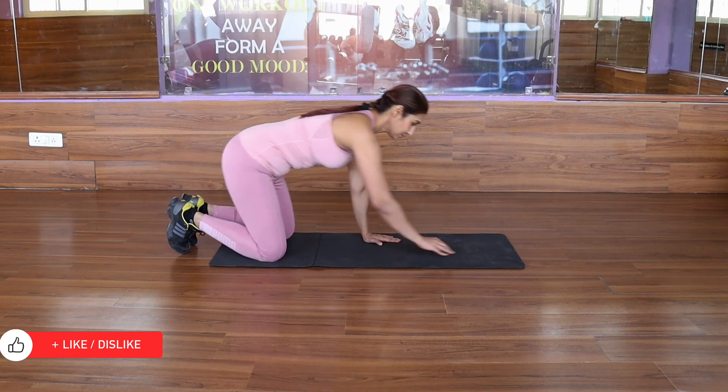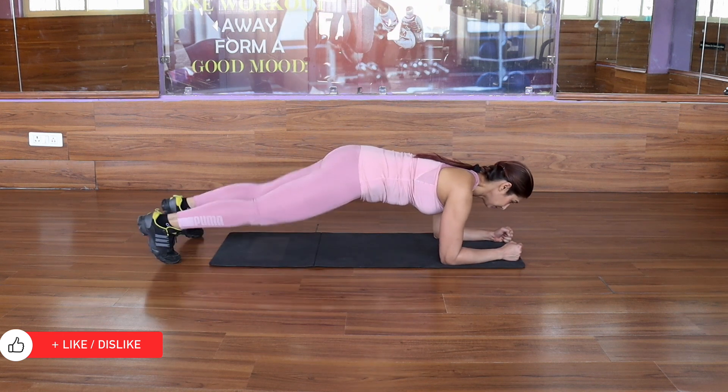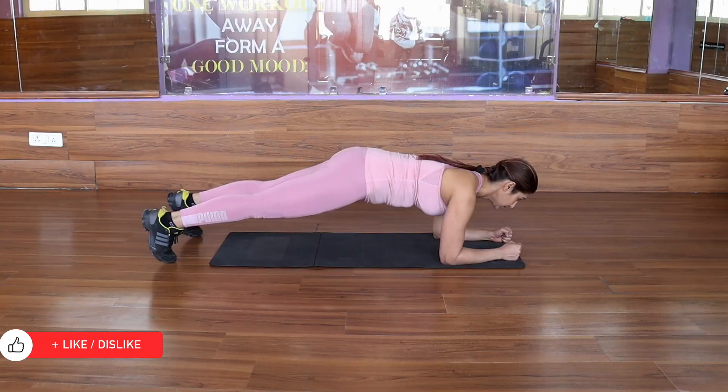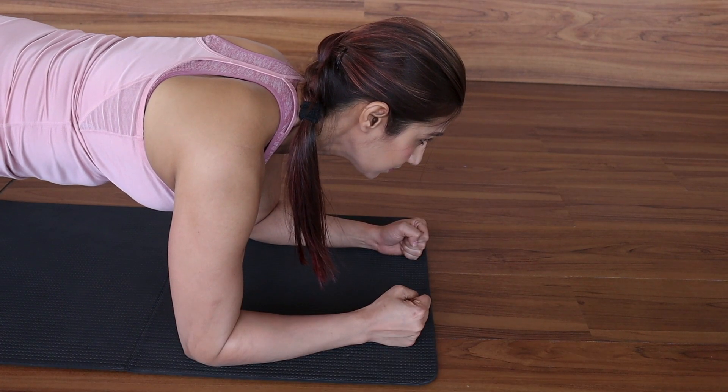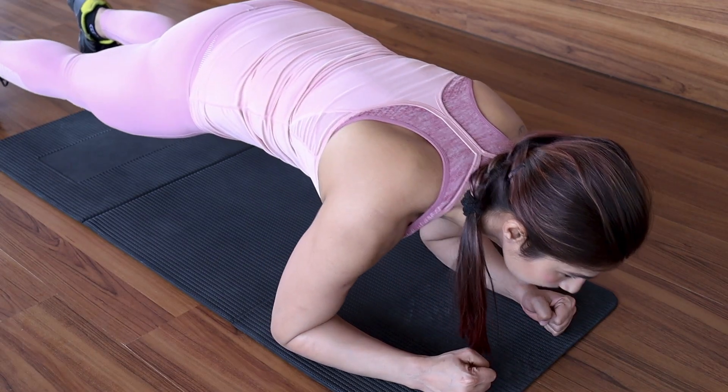Body Saw is a progression of elbow plank, and this simple to and fro movement can increase your core engagement. Get into elbow plank position and keep your body straight. Then move your whole body like a saw.